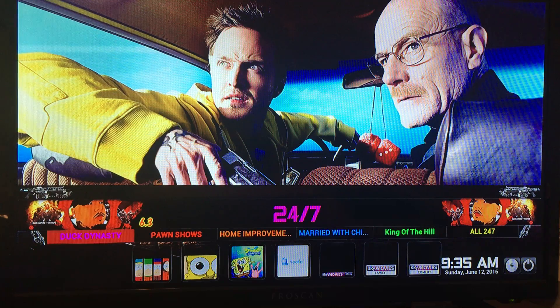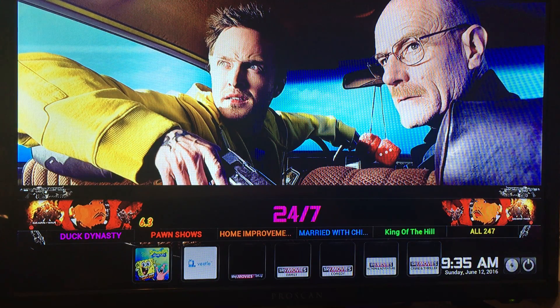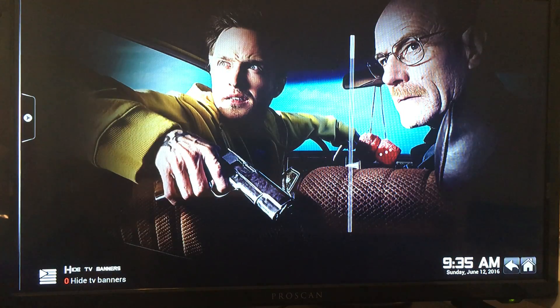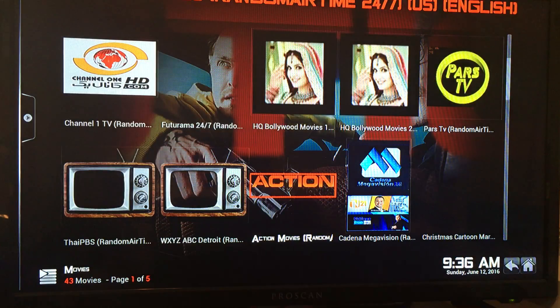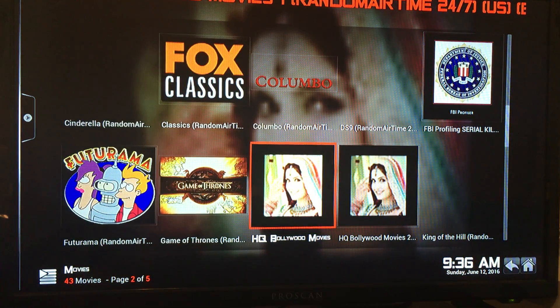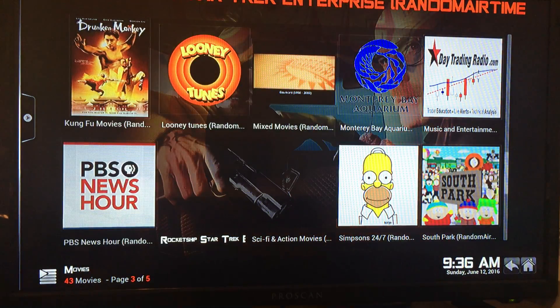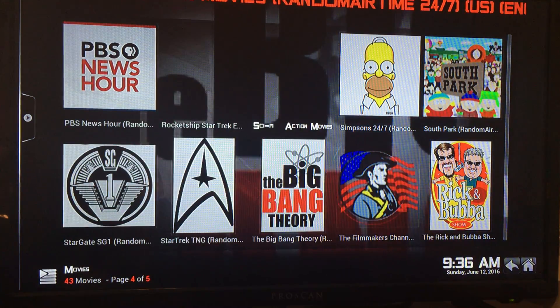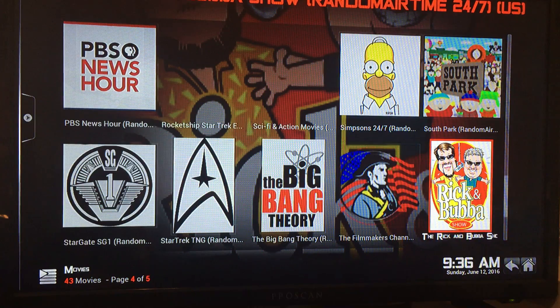The 24/7 section is all shows that are played right after another, which is great for having it on in the background or trying to fall asleep. You can see all of them by going to All 24/7. Shows include Futurama, Game of Thrones, the old Looney Tunes, Simpsons, South Park, sci-fi movies, Star Trek, Stargate, Big Bang Theory, and the Rick and Bubba Show.